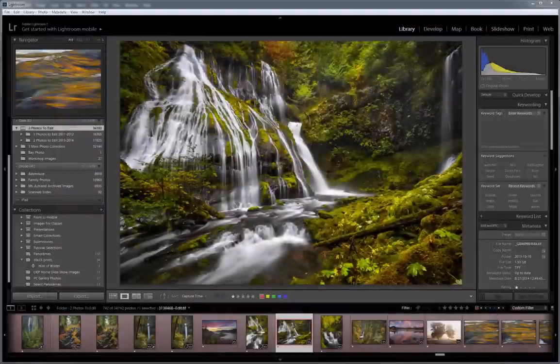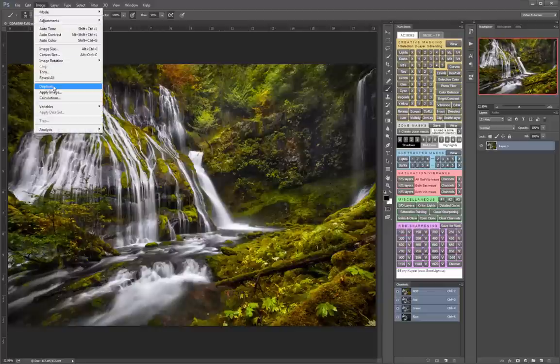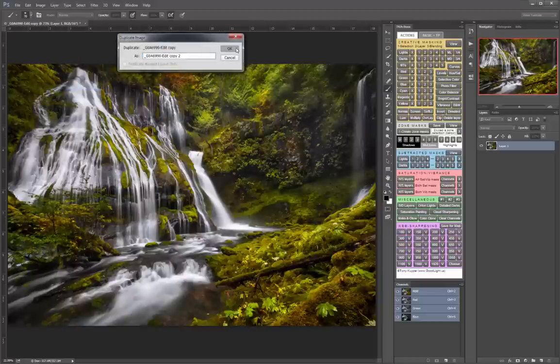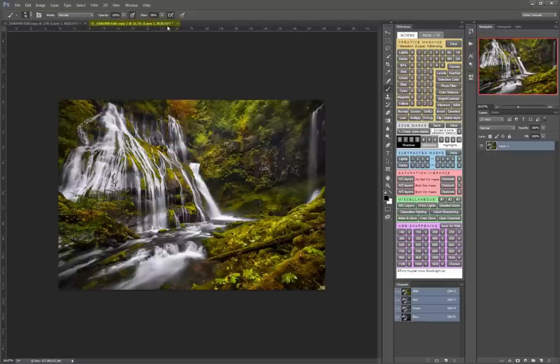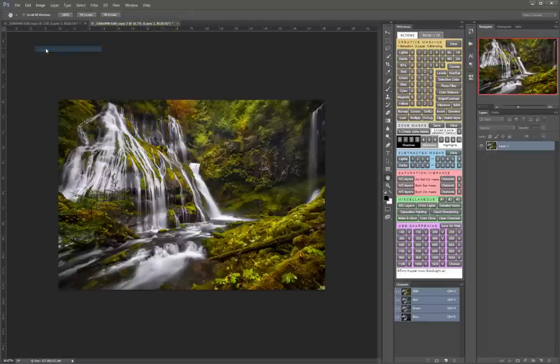Now let's move over to Photoshop, where we have many more options. The first thing I'm going to do is a simple one-pass sharpening using Photoshop's Smart Sharpen filter. Before I do that, I'm going to make a duplicate of my image so that I'm sizing and sharpening the duplicate, not the original. So I go to Image, Duplicate, and say OK.